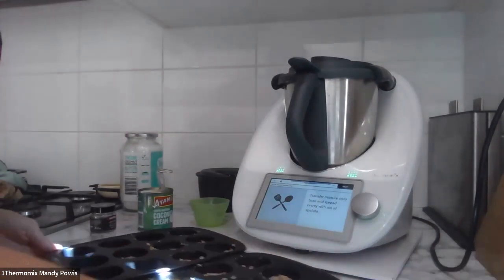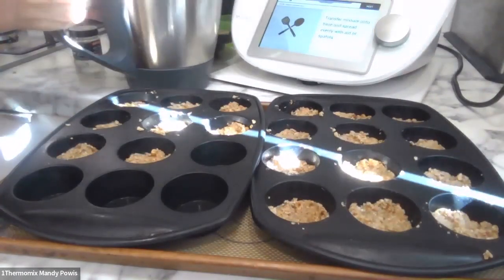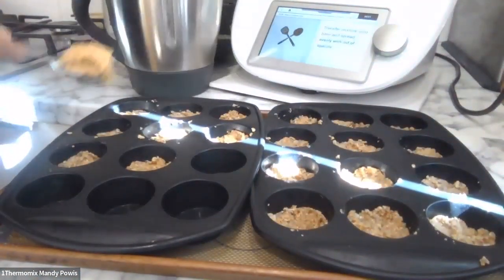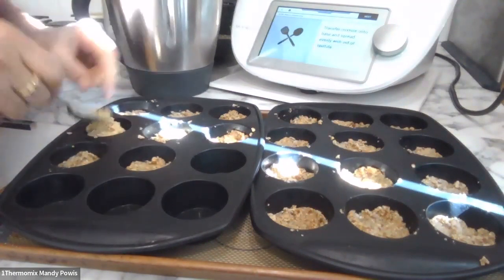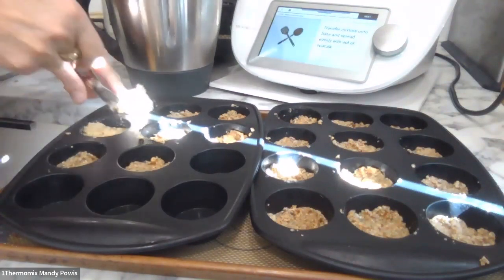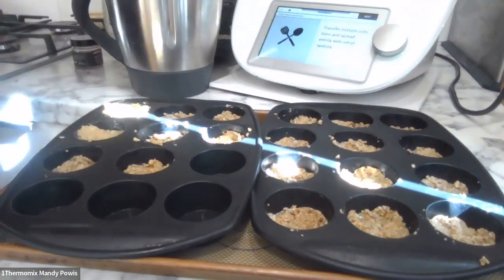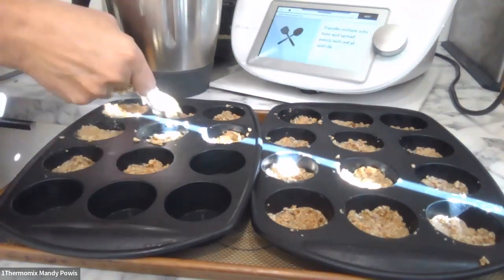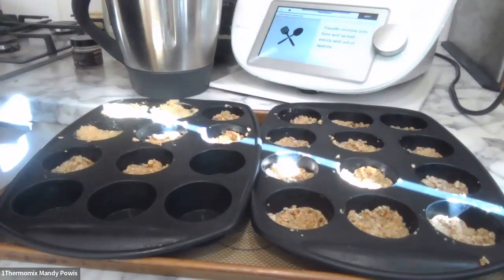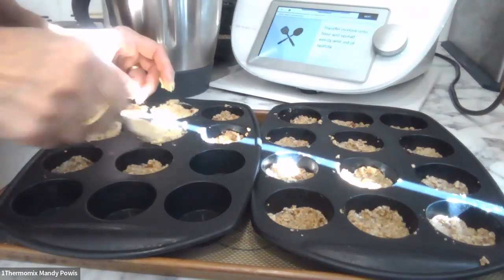Then it says to transfer the mixture onto the base. I've got my little muffin tins out of the fridge, looking pretty good. I'm going to get a teaspoon and put a little bit on top of each — very similar colour to the base. Not quite sure how much I need in each, but we can pretty much fill them up, just being a little bit conservative since I still have to put the chocolate on top. I've filled them all up and these are going into the fridge to firm up a bit.